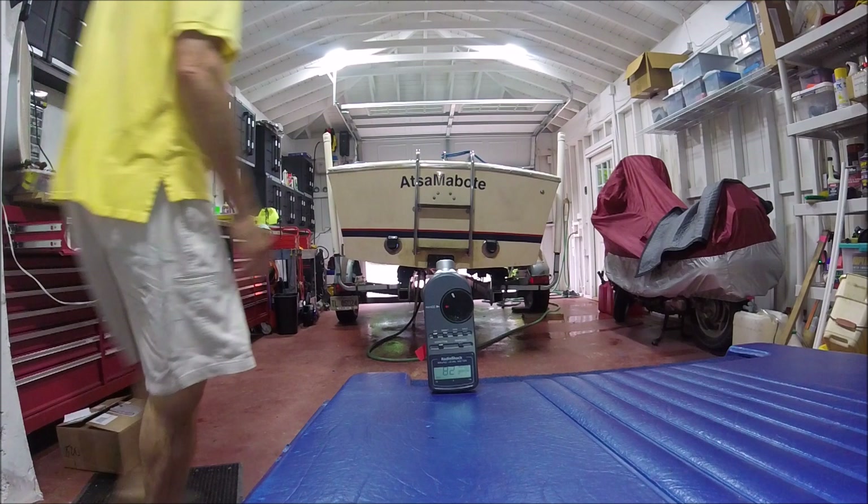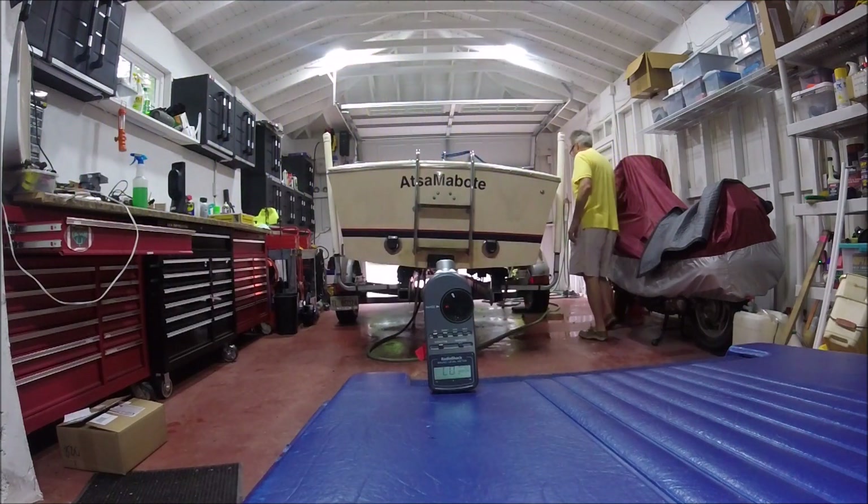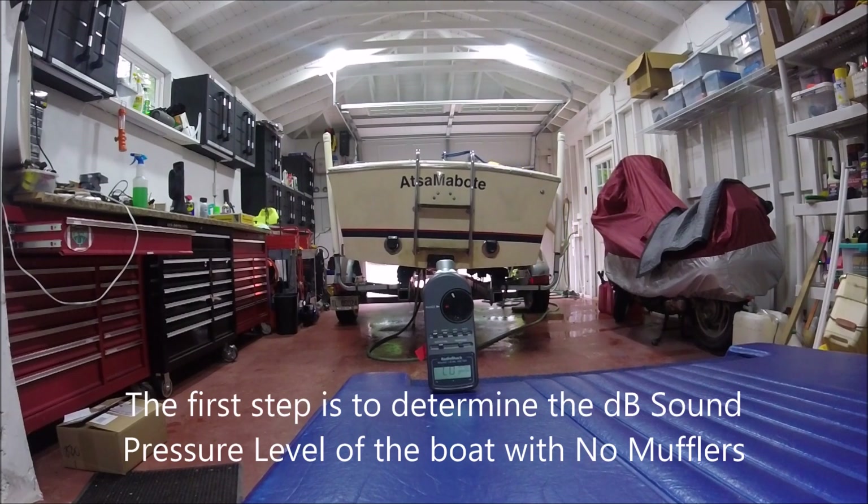Here we go. We're testing the startup of the boat with no mufflers. This is a cold startup, and then we'll go up to 2,000 RPM.